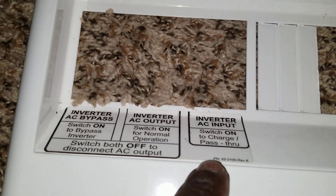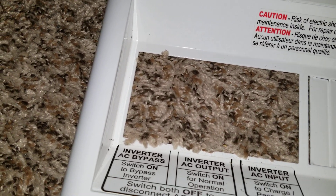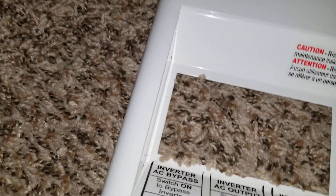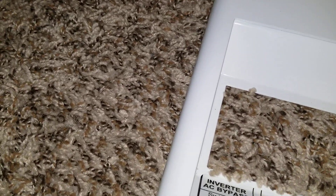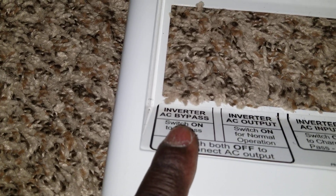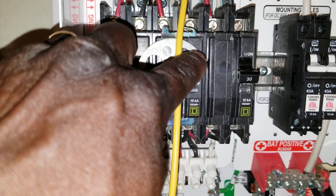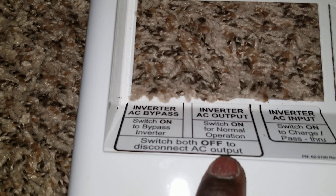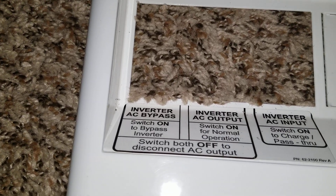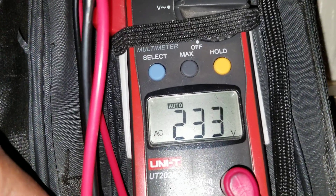Here's the breaker for it right there. When you look at the breaker side — the inverter is on. The far left here is the bypass, and this one is the inverter out. I missed the camera — the first button is the inverter bypass, and this one here is the inverter out, which is the button we flipped to get the 240 reading.